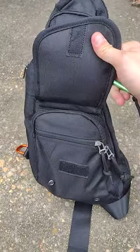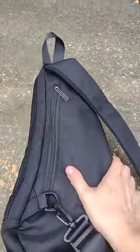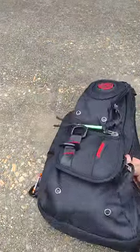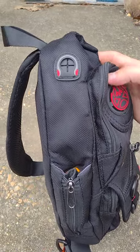There are zippers on the inside, and the inside is a pretty decent size. There's also a concealed carry pocket on the back, and a hydration sleeve that is included as well.